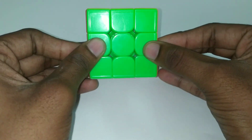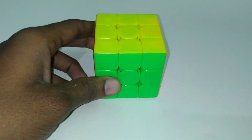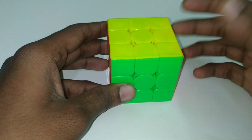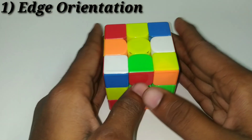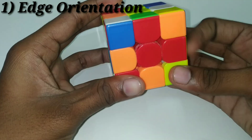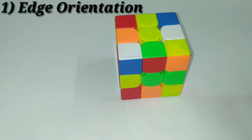For the middle-layer edges — green-orange, green-red, blue-orange, and blue-red — the key sticker is blue or green. If the blue or green sticker faces front, back, top, or bottom, that is a good edge. For white and yellow edges, the key sticker is white or yellow. For E-layer edges, green and blue are the key stickers — if they face the right faces, those are good edges.